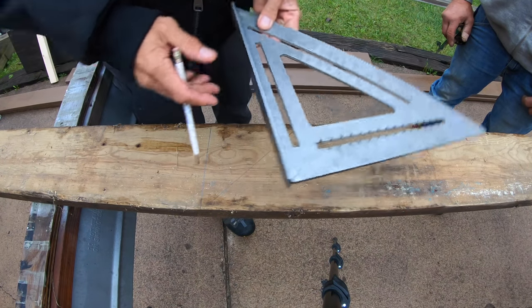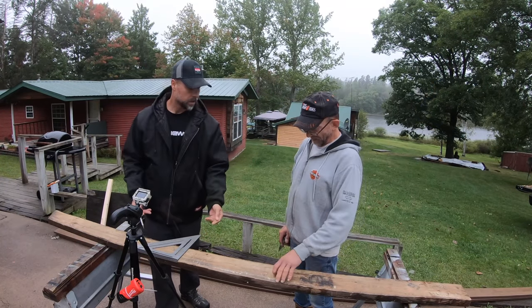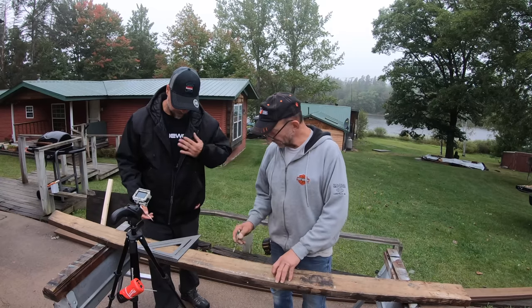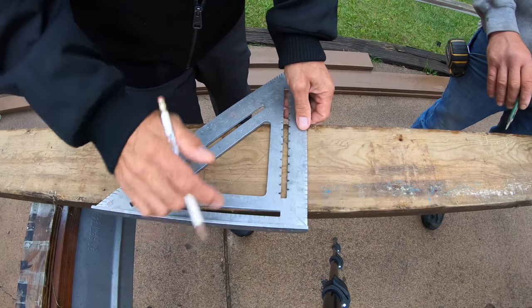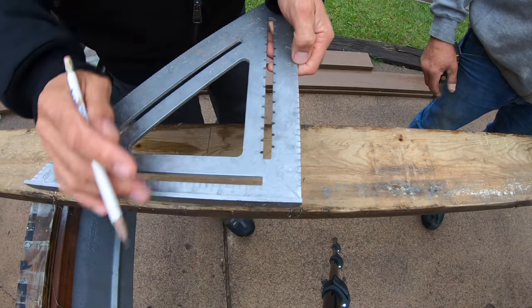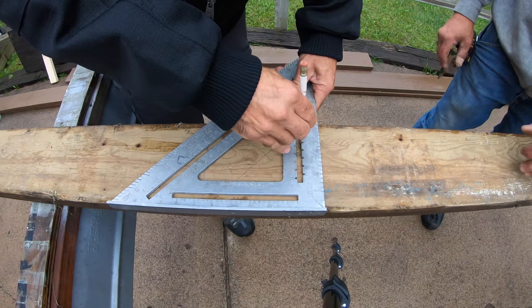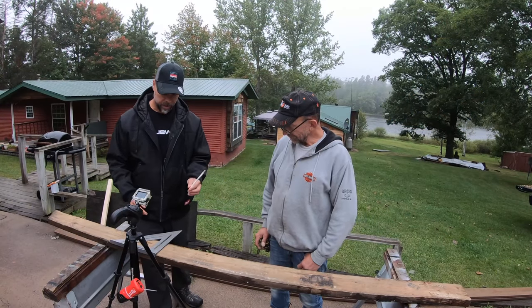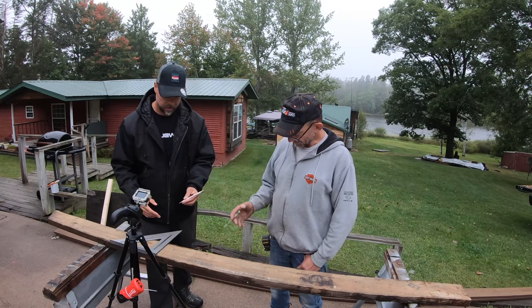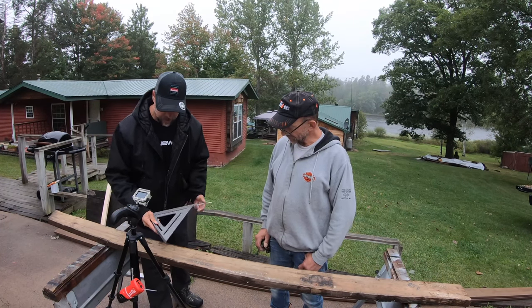If we want to rip a board down — let's say we want to take a two-by-six from five and a half or five and a quarter and cut it down to four inches — you use the slots right here. Put your pencil in the four-inch slot and just run it down. Just like that — a four-inch mark all the way down, as straight as the board is. If your board has a banana in it, your line's going to be a banana.